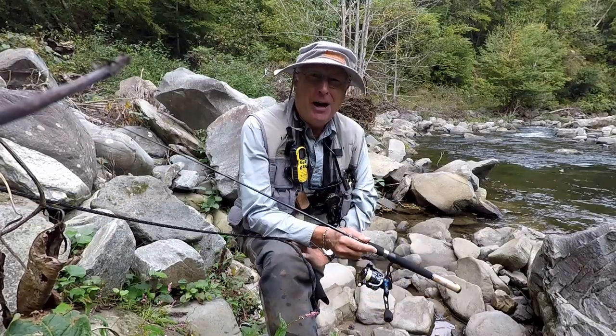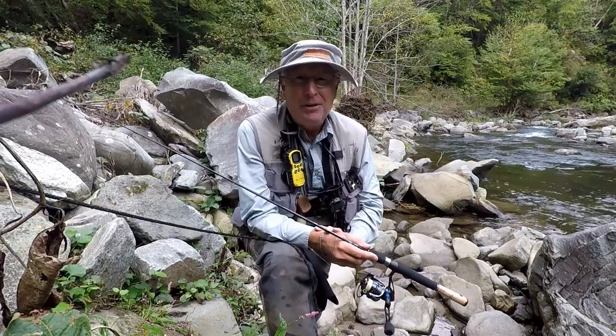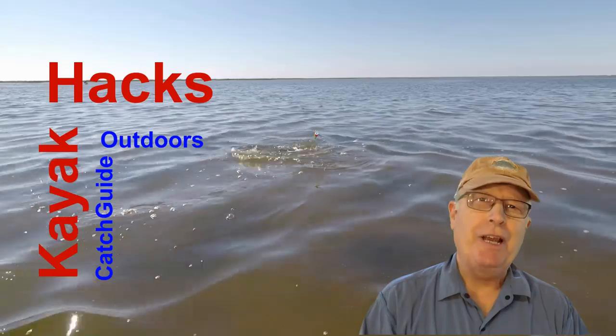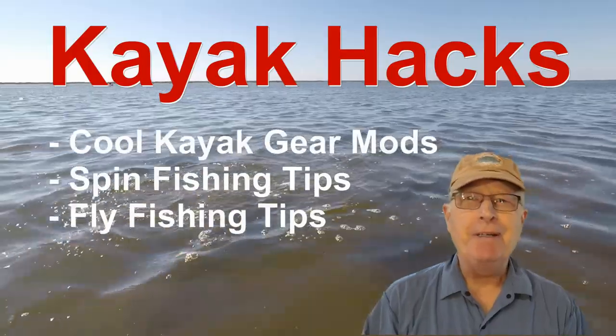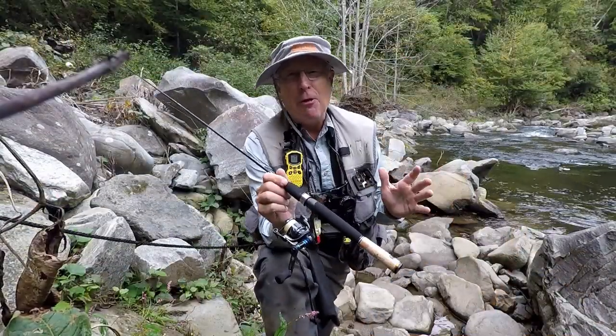Can you fly fish with a spin rod? I'm going to find out today, fishing the Nantahala River in North Carolina. Welcome back — if you're new to the channel, we cover kayak modifications, spin and fly fishing, so hit that subscribe button so you don't miss anything. I've never done this before, so this is going to be a voyage of discovery for all of us.